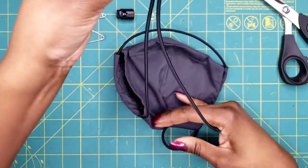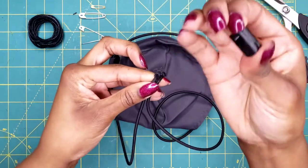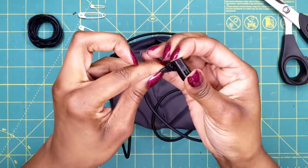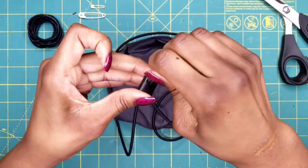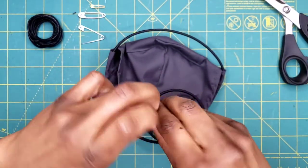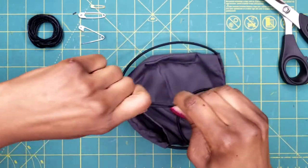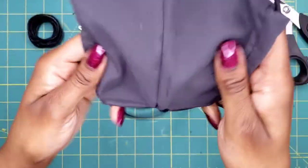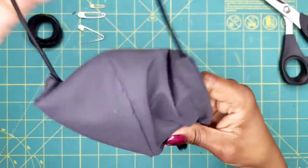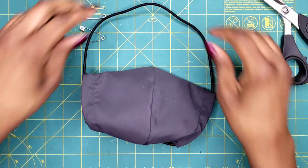Once you're done, take the two ends and make sure they're not crossed. Pick up your cord lock, squeeze it down, slide those ends through, and tie a nice knot so the ends don't slip out. Now you are ready to be safe and wear your face mask by Rapparoo, which now has a stretch cord.